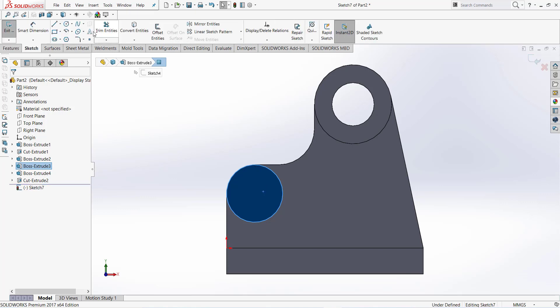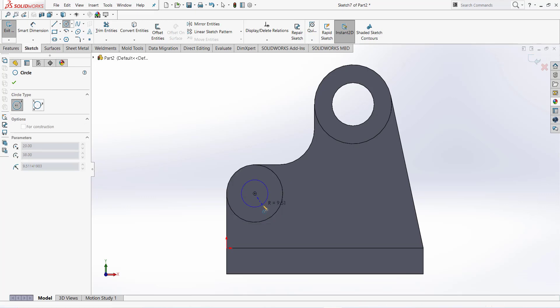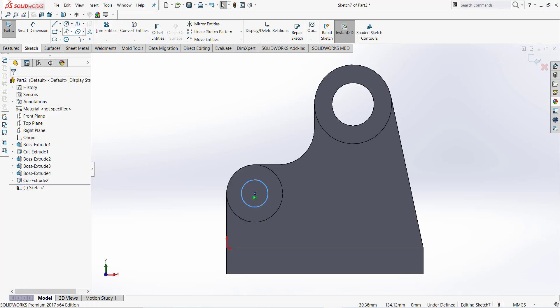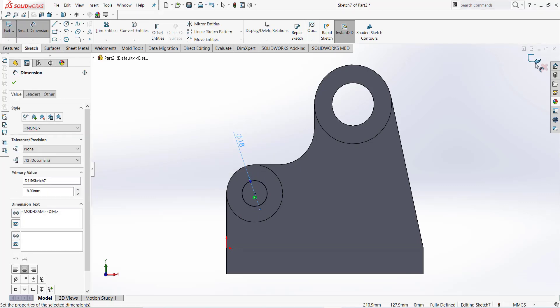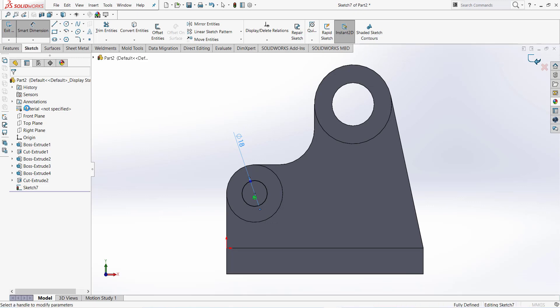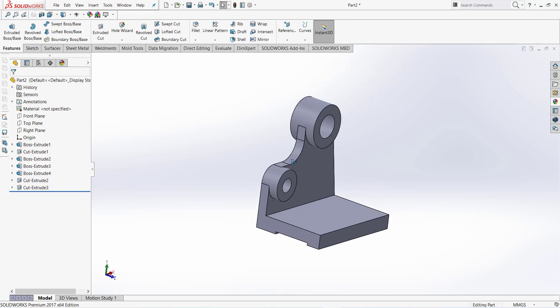Again this face, normal to. Take extrude cut and draw a circle. Dimension this circle: 18 millimeter. Finish sketch, extrude length through all.